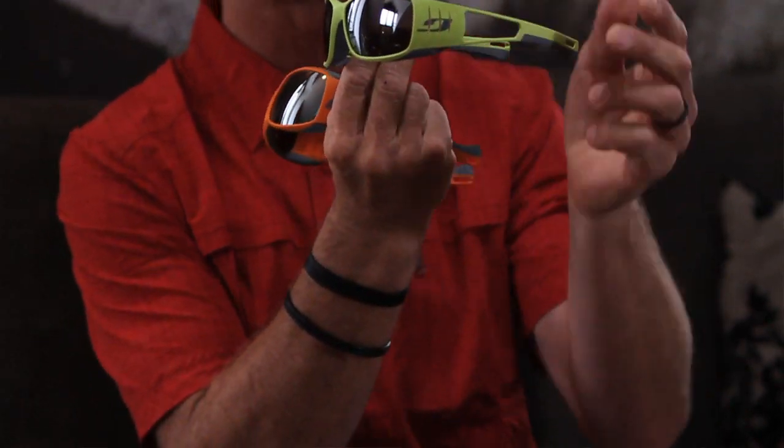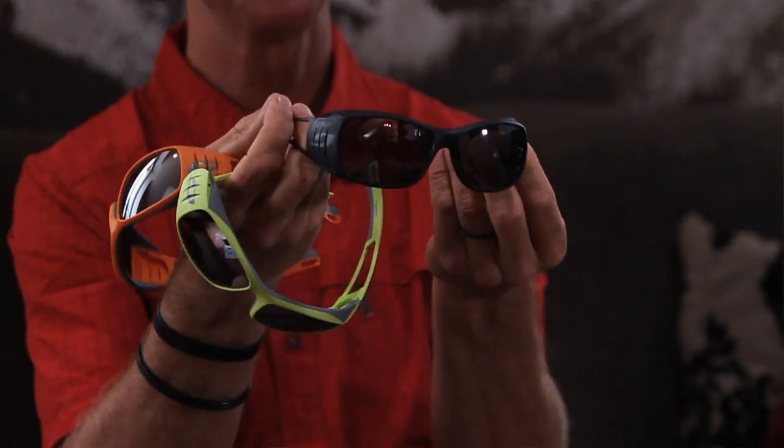Available in obnoxious orange, obnoxious green, or traditional mountaineering black. This is the Tenzing.